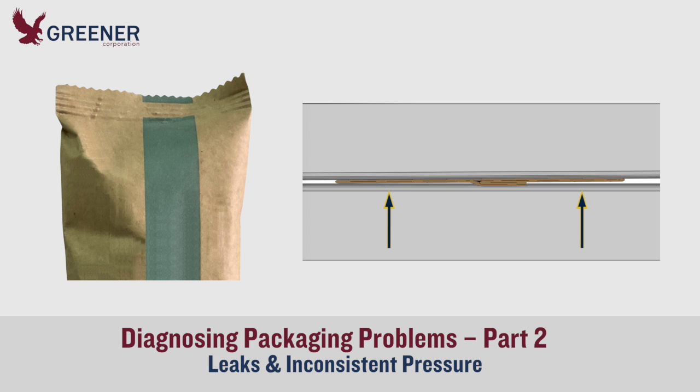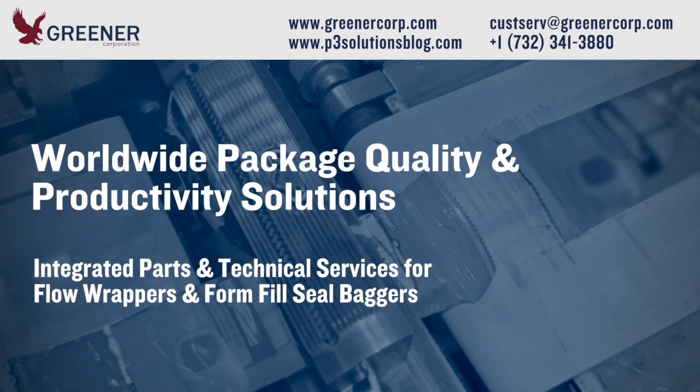We will diagnose potential causes and solutions for these problems in Part 2 of this Greener Tech Byte. To receive technical support for diagnosing your packages, send samples or photos to Greener Corporation. We provide package quality and productivity solutions worldwide.